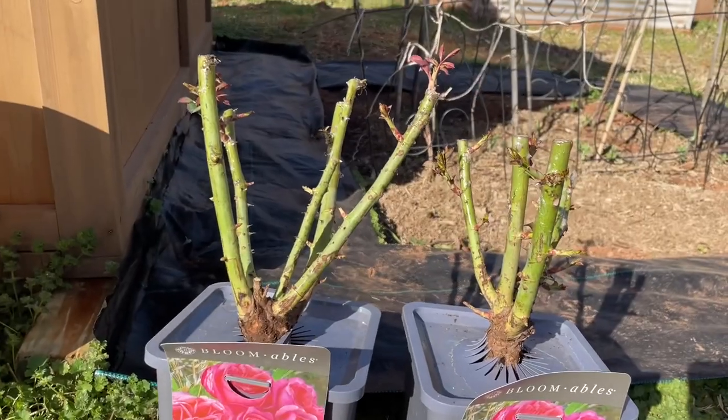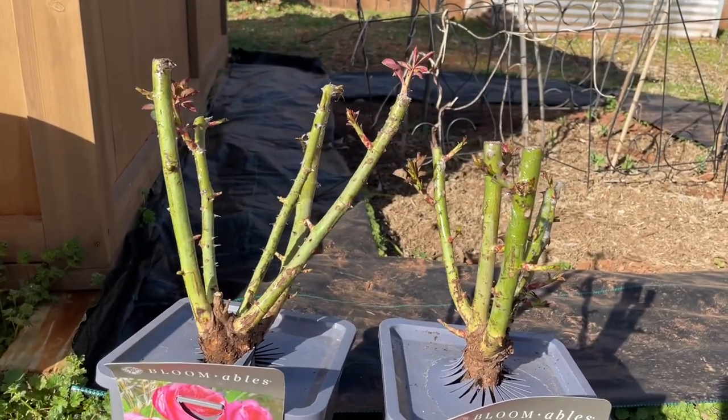Hi everyone, today I'm going to show you what I do when planting my bagged or boxed bare root roses that I buy from the store or get delivered. It is the very end of an unseasonably warm February and my bare roots that I've purchased are actually already leafing out, so I want to go ahead and get them in the ground. Here are two that I'm going to start the planting process of today.